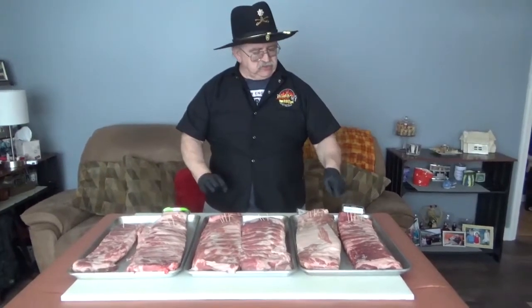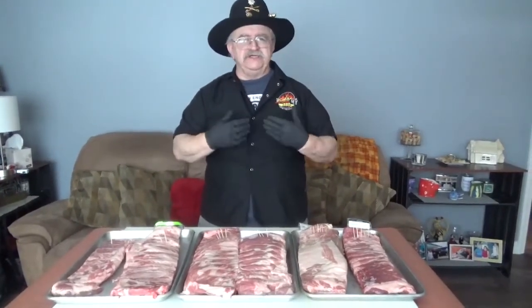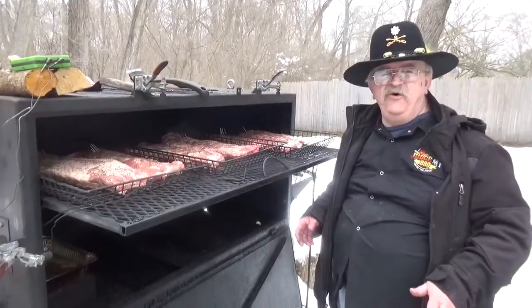Once you season them and start cooking, they're all going to look the same. So I'm using toothpicks in each rack as a code so I can tell one strain from the other. When they're all done, we'll sit down, eat each one, grade them, and come up with a chart for the results. You won't see people eating — there are plenty of other videos for that. Next time you see us, everything will be prepped and ready to go.